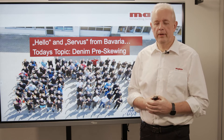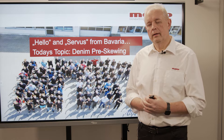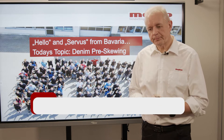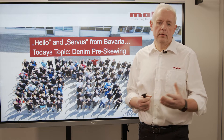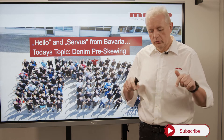Servus and hello from Bavaria. I'd like to welcome you to the newest edition of our webcast called mCast. My name is Thomas Oepfel. I'm working with Mahlo as sales director, and this is now the right time to subscribe to our YouTube channel.